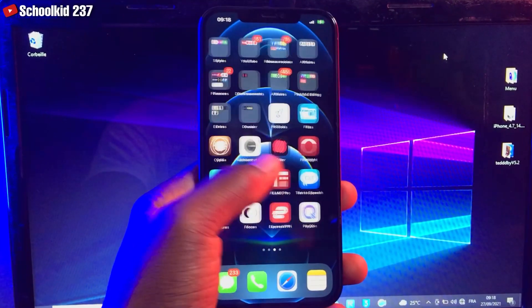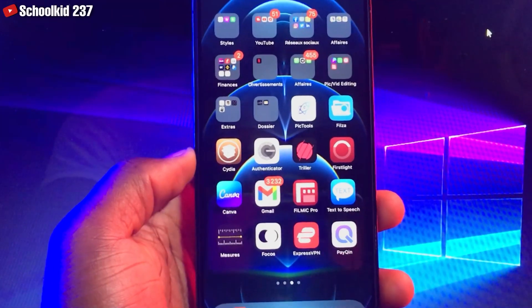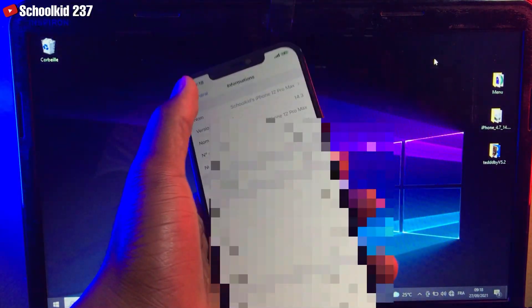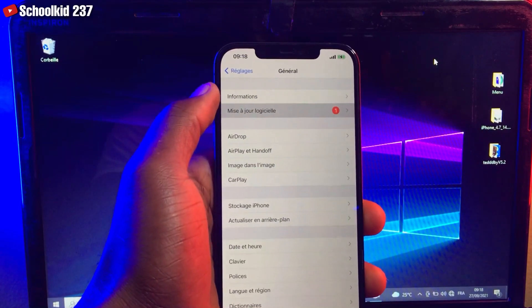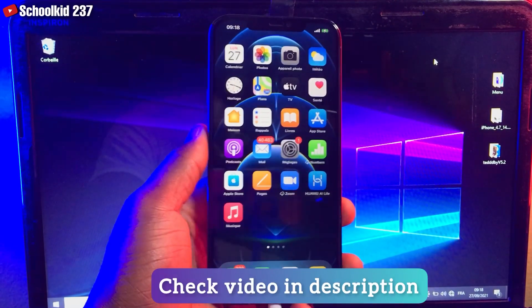Une fois le backup terminé, il va falloir tout simplement faire la mise à jour de votre iPhone. Once the backup is terminated, you can simply do the update — either by going to Settings and clicking on Update.